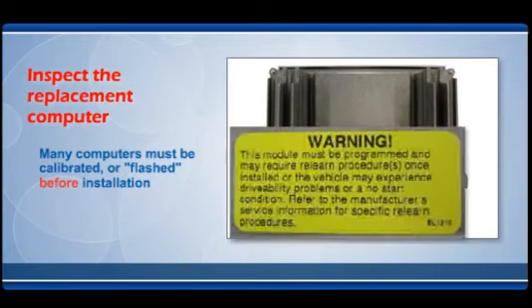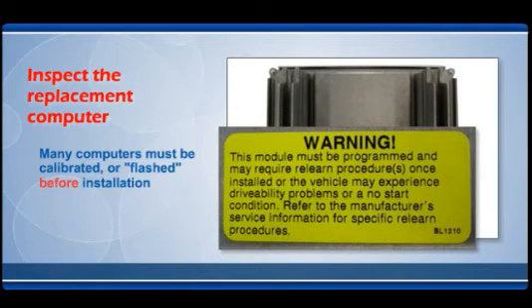Many computers must be calibrated or flashed before installation in a vehicle. If your new unit has stickers or labels on the box indicating a flash is required, make sure it has been done before proceeding.